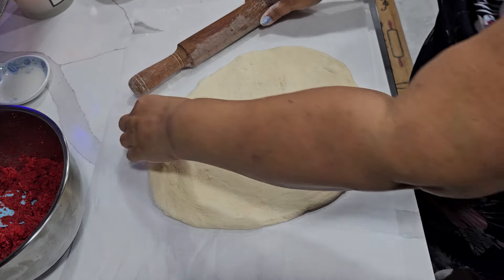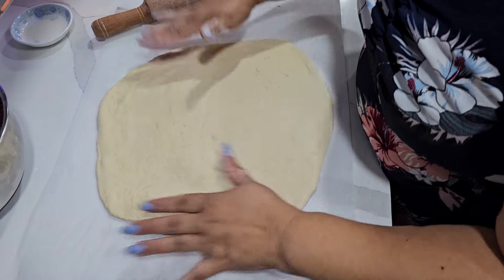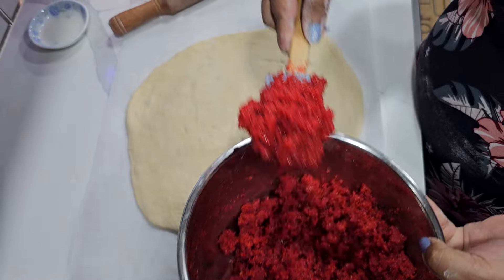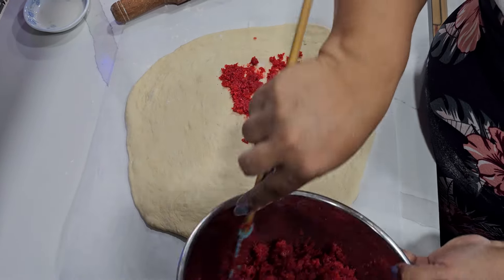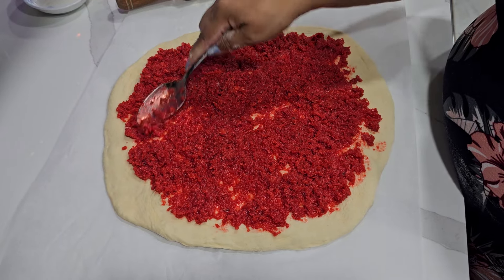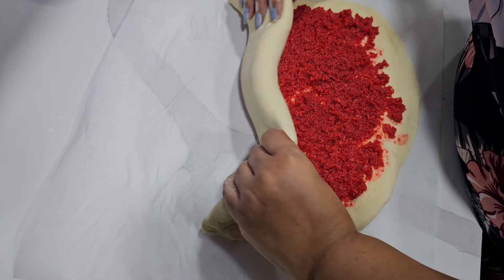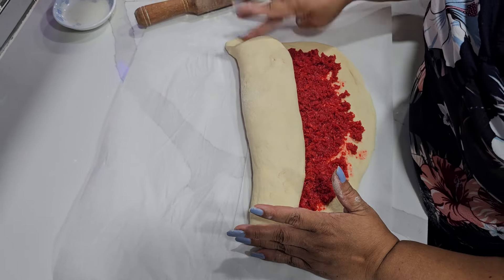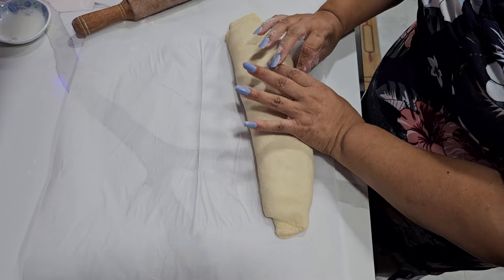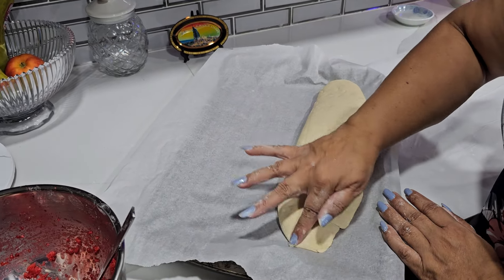We're gonna make a big one. See the coconut filling. You have to make all your edges closed, otherwise it's gonna leak. You have to make sure all the edges are closed tight.